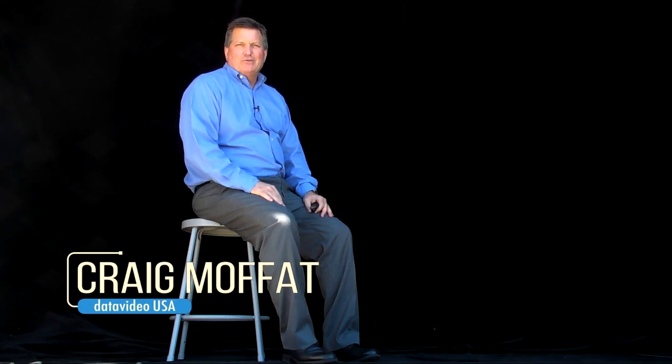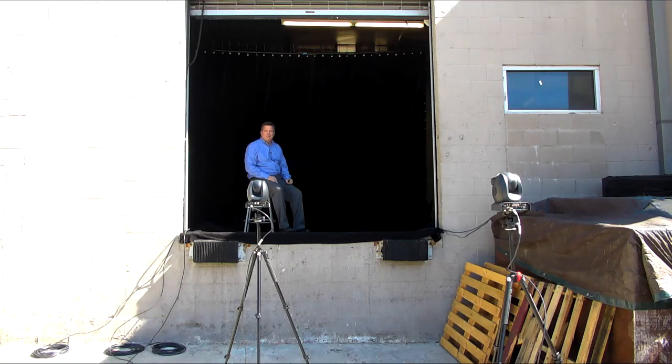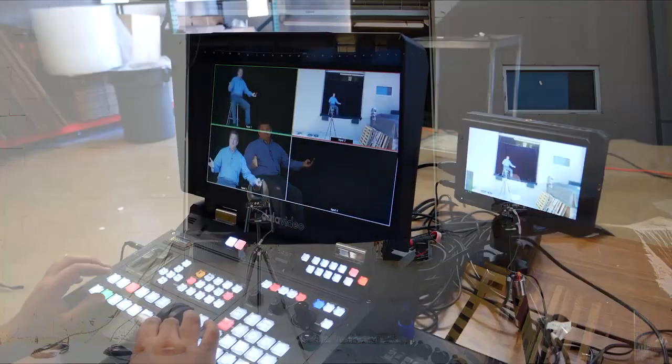Hi, I'm Craig with DataVideo. Today I want to show you a new product from DataVideo called the HS1600T. Now normally we would show you a new product in our studio, but today I want to show you the HS1600T in an actual application. So what we did is we replicated a stage where someone might do a presentation, but we don't have a stage in our office, so we actually dressed up our loading dock here in our warehouse and set it up here.